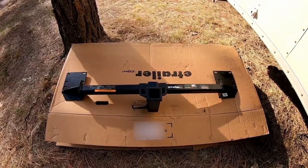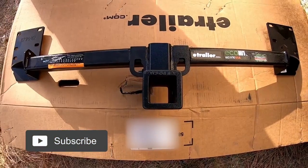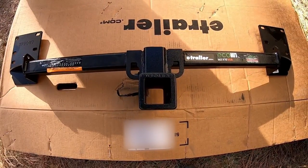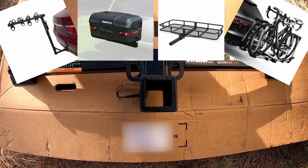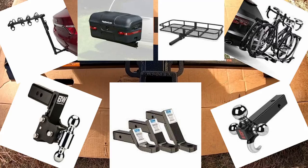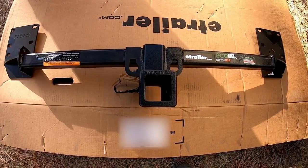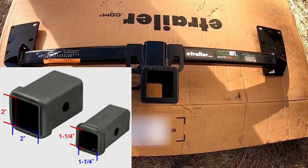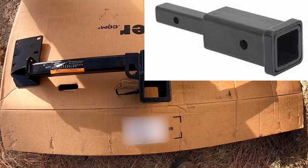I chose this hitch because it has a two-inch receiver, which you can get pretty much anything for — from any bike rack, cargo carrier, or whatever ball mount you need to tow a trailer. That was definitely one of the considerations. There are a bunch of other hitches with smaller than two-inch receivers and then you just don't have all the options and may have to buy an adapter.